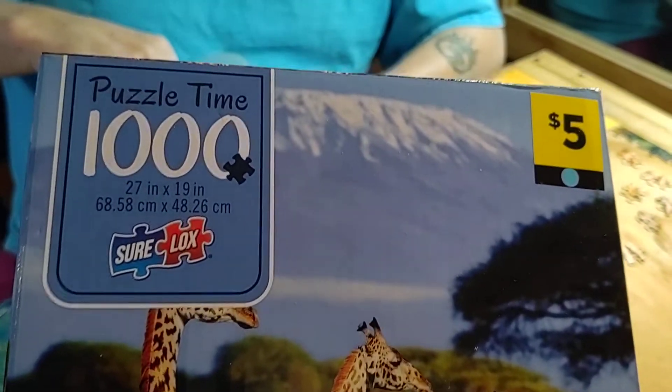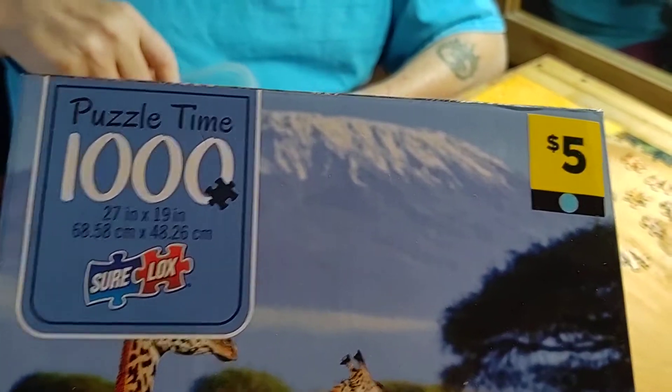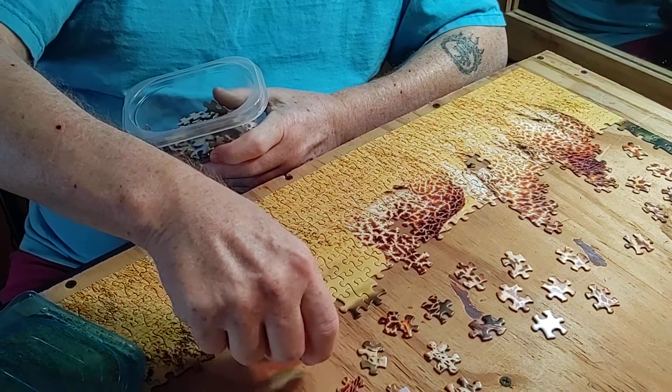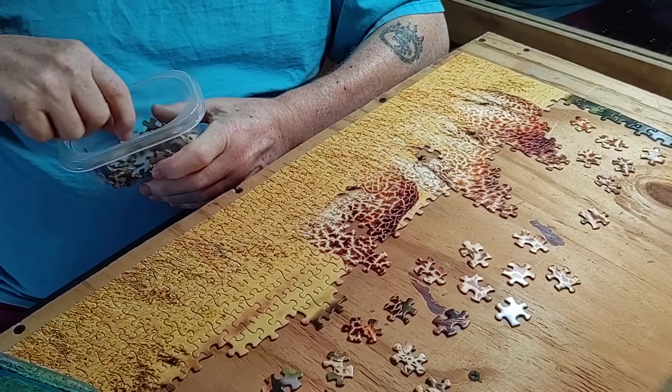Dollar General has puzzles for five bucks — a thousand piece puzzle. They did it for the Christmas holiday, so they probably won't be there much longer. That's a nice little hobby.